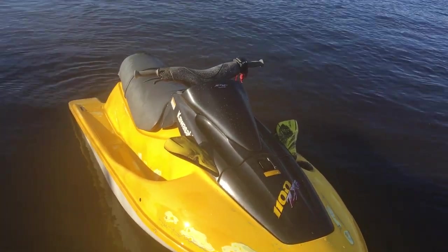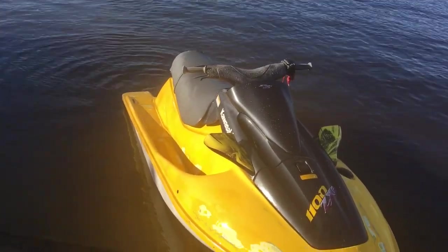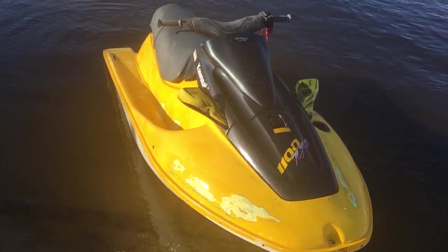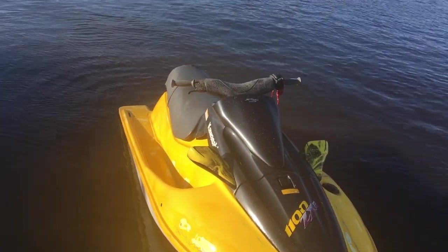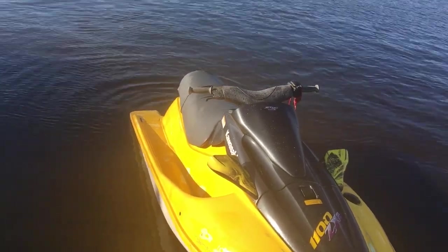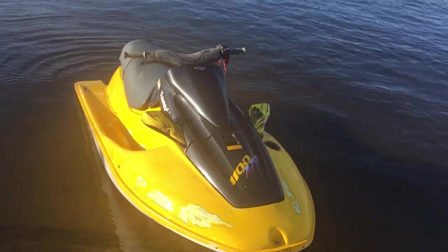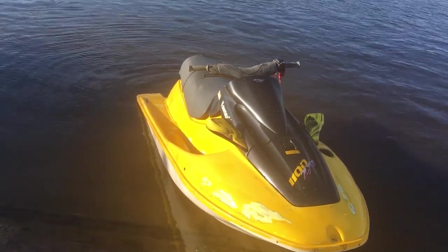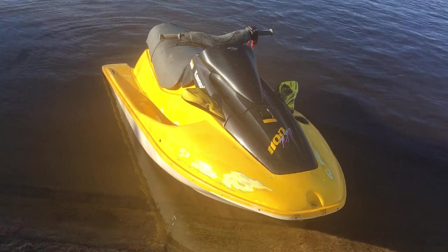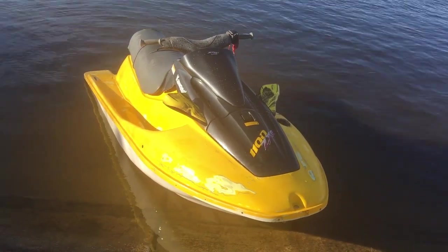What would one of these run you in used condition? What should people expect to pay? In great condition, with the engine clean, nice body — over $2,000? I'd say $1,800 is pushing it. With mats and decals all fresh, $1,800 with a single trailer — that's about right.